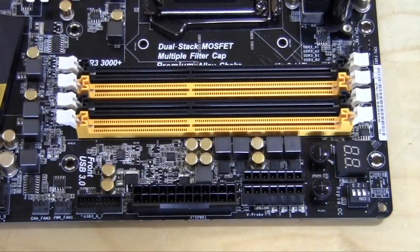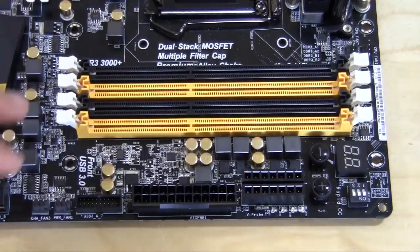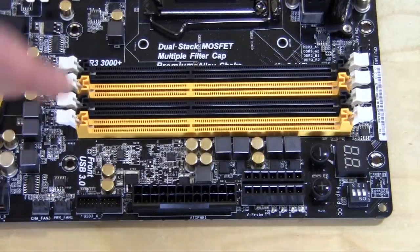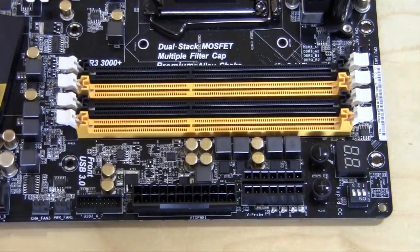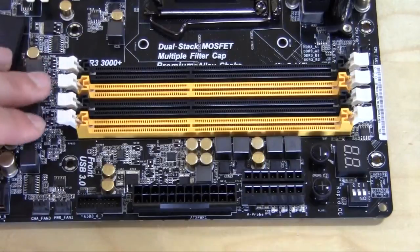Moving over to the memory slots — you have four slots, color coded black and gold. ASRock says this motherboard supports up to 3000 megahertz memory, which is very high and I think the highest rating we've ever seen for memory on a motherboard. We'll have to test that.